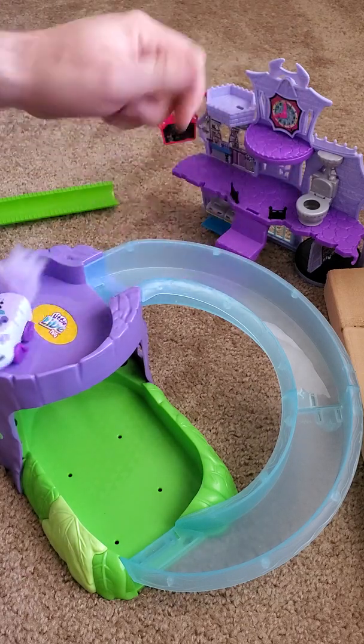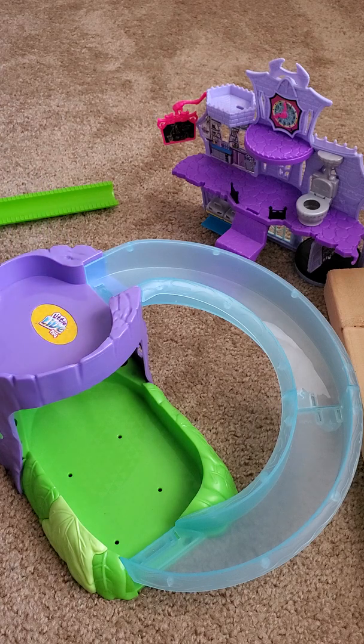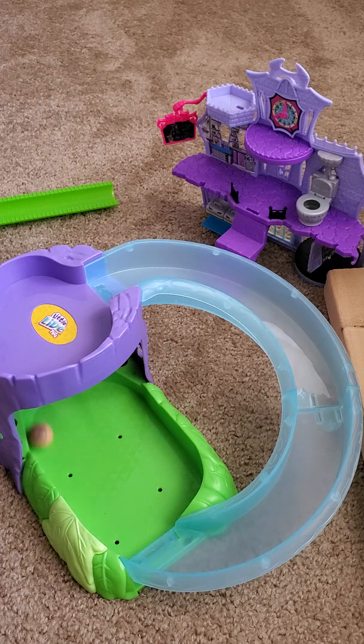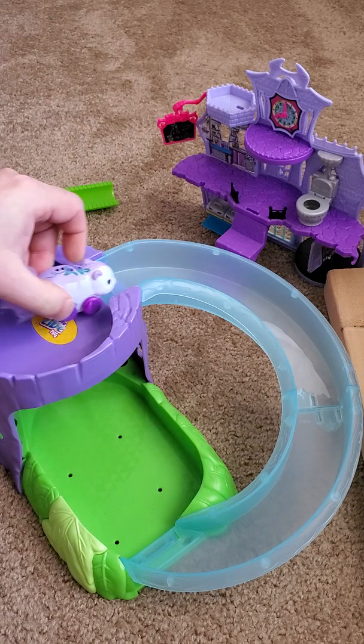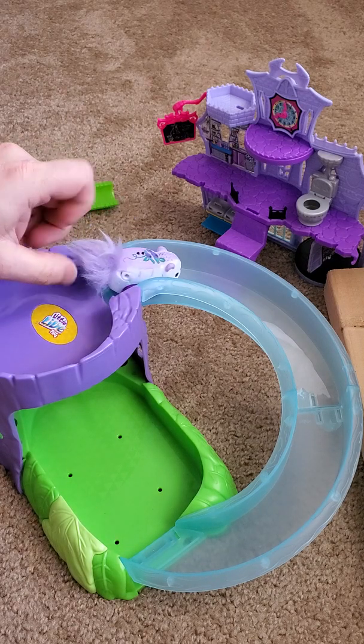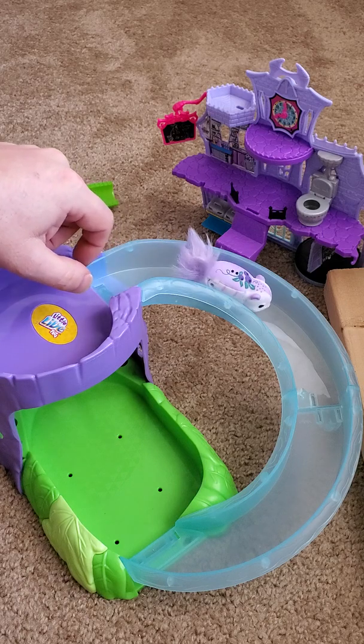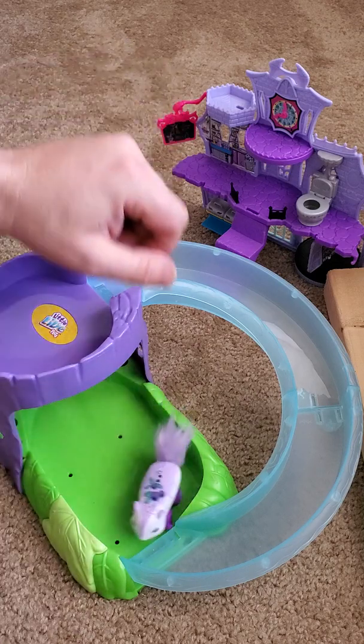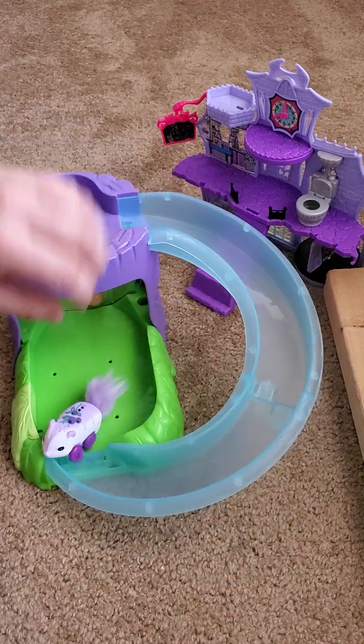There we go — we made it up! They can also go down if they want to follow the acorn down the ramp and all the way into the exercise ball. Don't fall on your nose — there we go, they can go all the way down as well, and then run all the way around in different places.